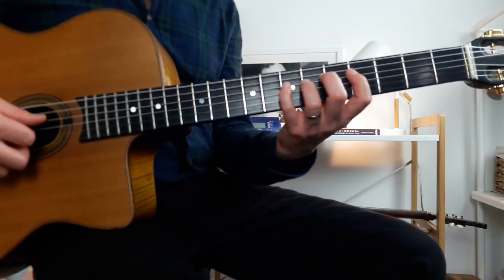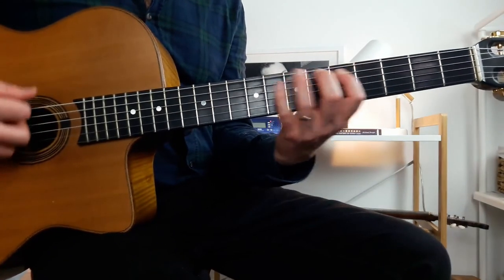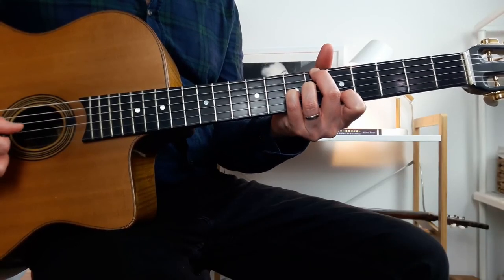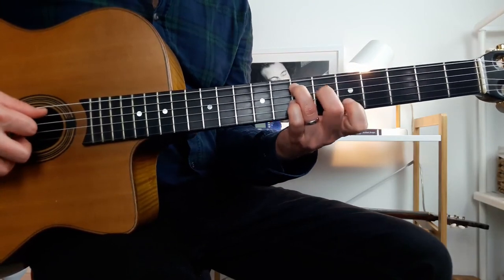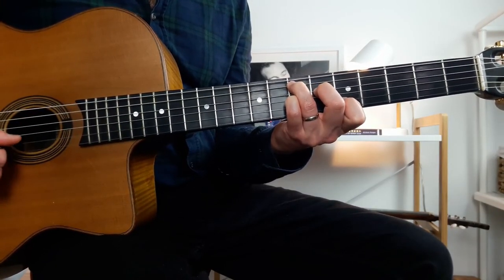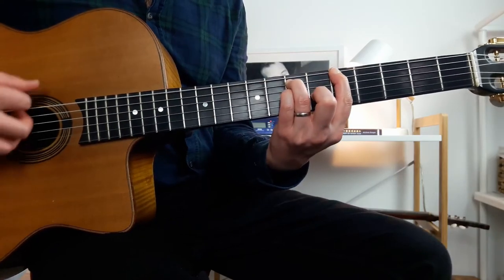To rewind: the first part is a descending major scale ending on the 5th of your E7. The second part begins on the b5th of your E7, then moves on to the root note of your E7, and ends on your 1, on your A.